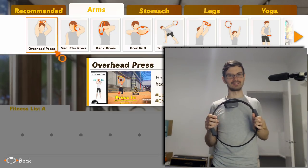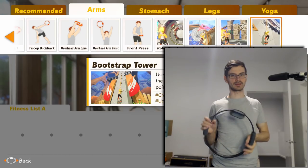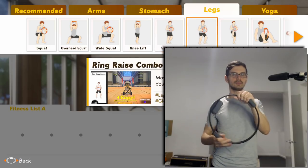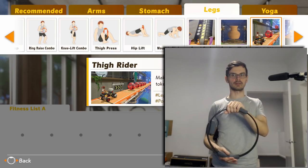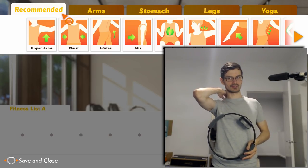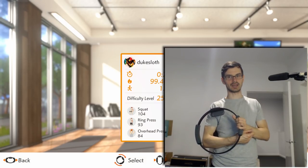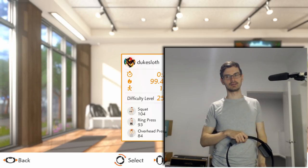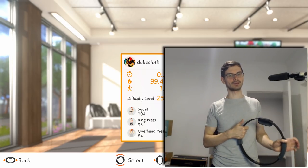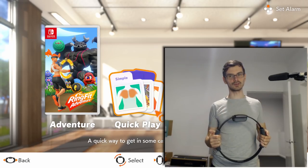I wanted to take a quick look at the moveset before we head off. These are the exercises we get for arms - there's going to be quite a lot coming. There are also special modes we'll be able to play. What I don't like so far is that basically you're doing a mixed workout no matter what. I'd rather have one day for leg stuff and one day for arms and abs. Right now you can't really do that because we don't have enough moves yet.